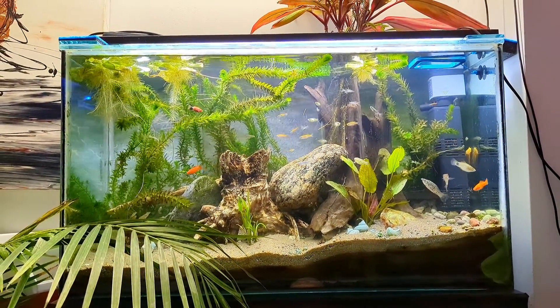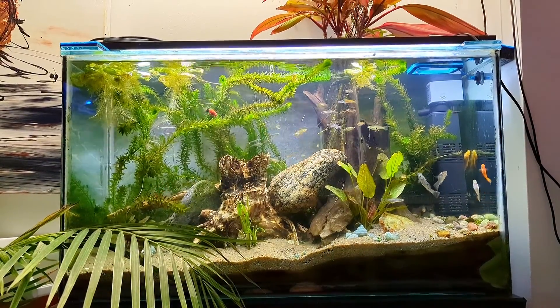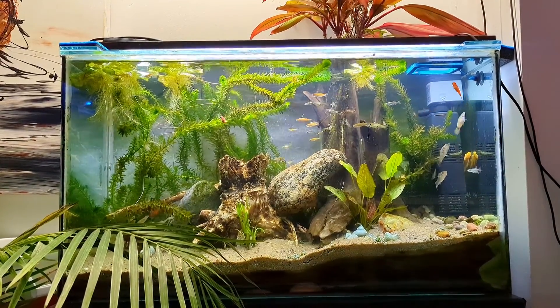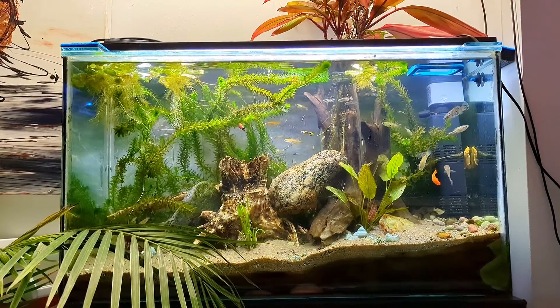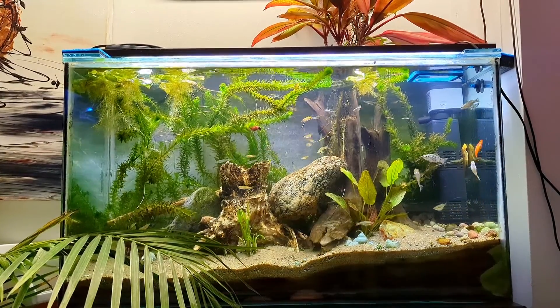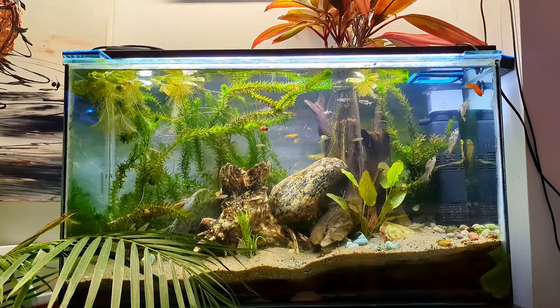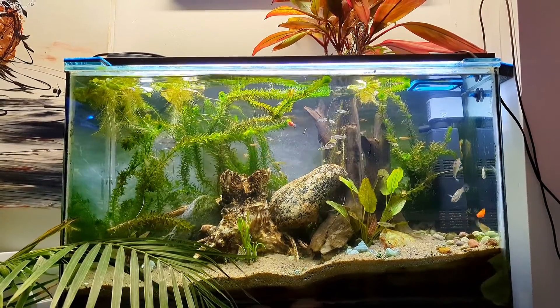Well, the question is a bit tricky because it depends on what kind of aquarium you have. If it's a fish-only aquarium and you don't have any plants or anything else to grow with light, you should at least let the fish sleep.